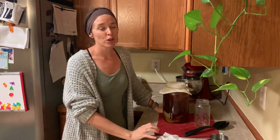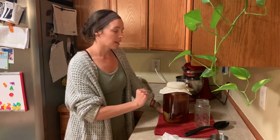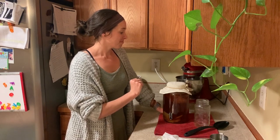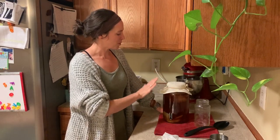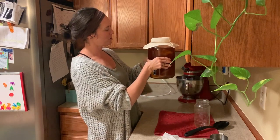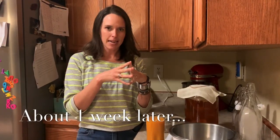Now we wait. I'm going to set this on top of my cupboards for a week. We're looking for this dark liquid to turn into a nice light amber color, and then we'll go through the second fermentation process. I've heard that people bless their kombucha before it ferments, so I'm sending some good vibes — you're just going to be great kombucha! See you in a week.